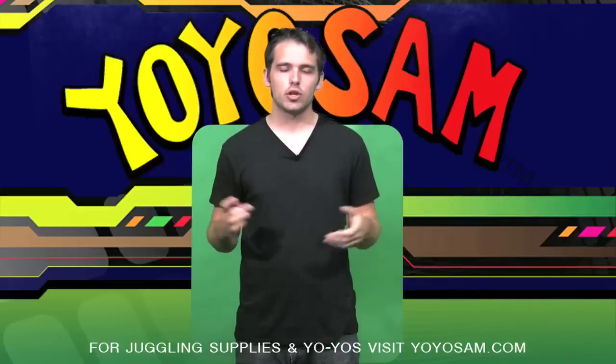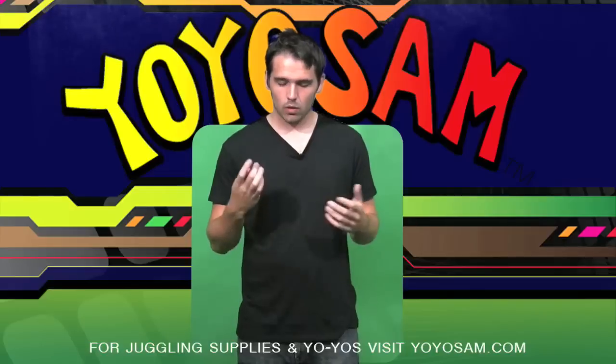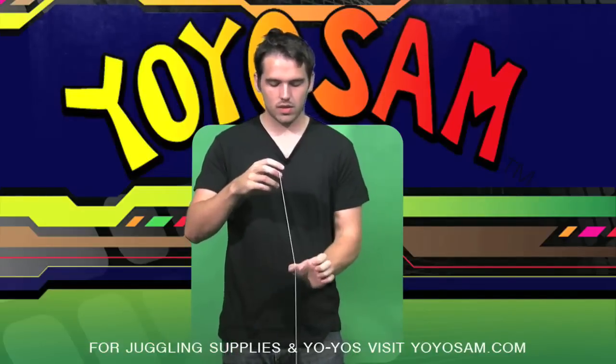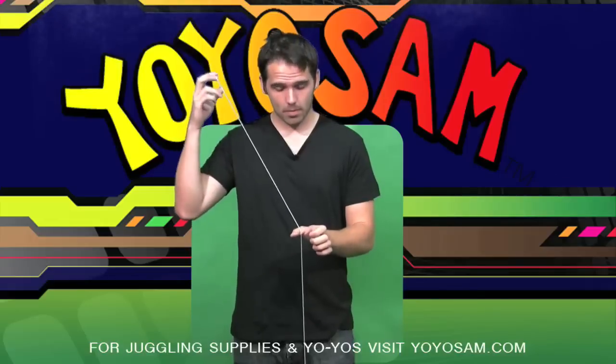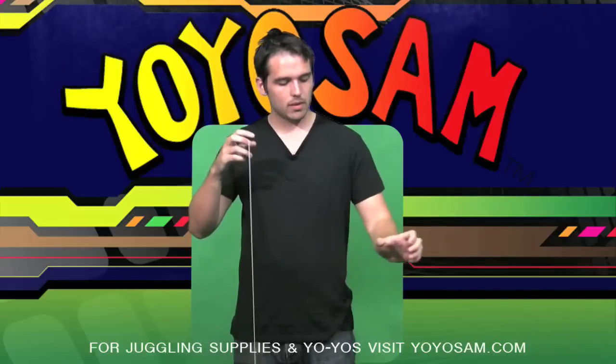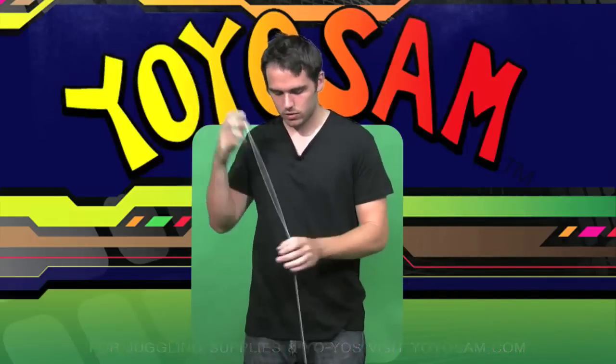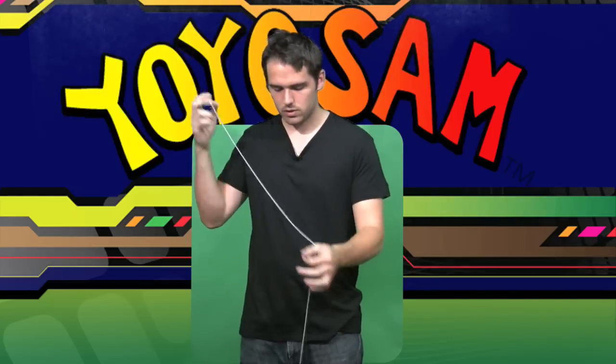To fix that, let me show you what to do. Throw a sleeper and take your thumb on the right side of the string and tug up on the string. While you do that, bring your thumb to the left of you. You can see the string spinning around the yo-yo.